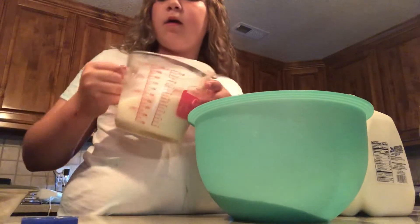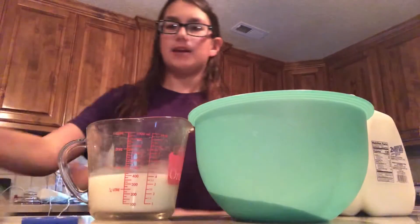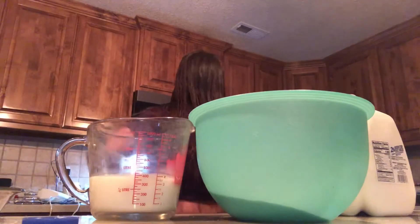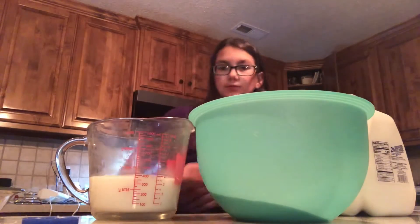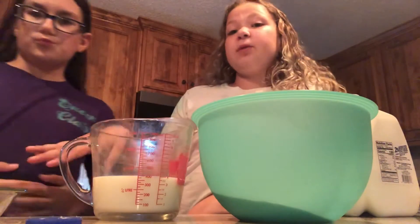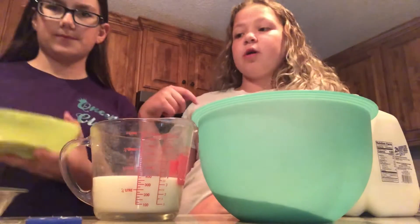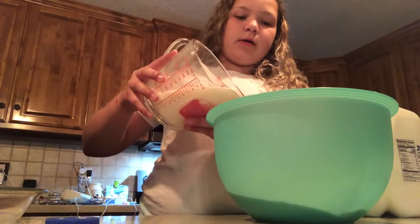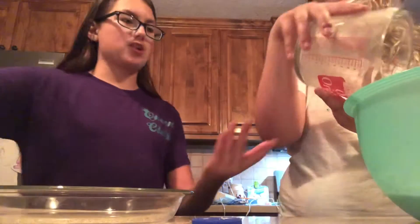Do you know where the spray is? Oh yeah, we forgot that last time. Spray your pan with spray butter or Pam or something like that. We can't find ours, so it's fine if you do it without, but it will stick a little more. Pour your milk into the powder. You might have to buy this box because we don't know how to make the actual powder for the cheesecake filling. The crust can be homemade — that's fine.